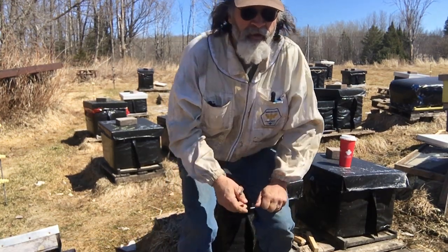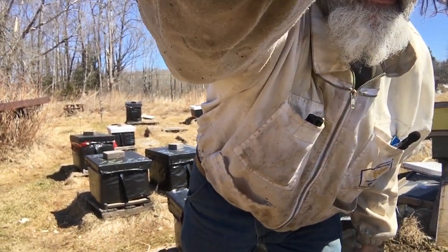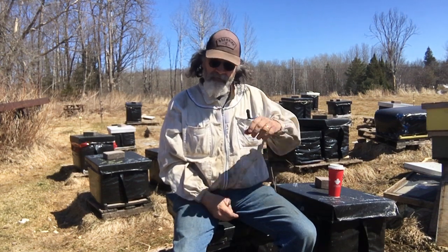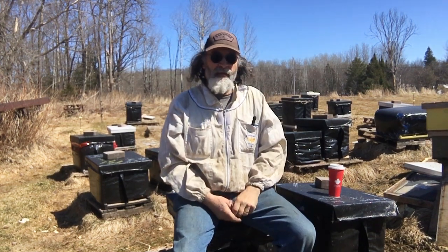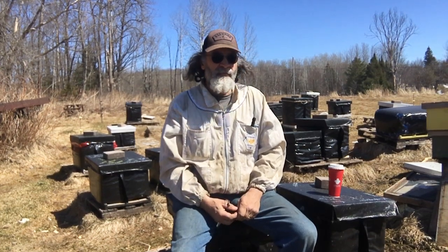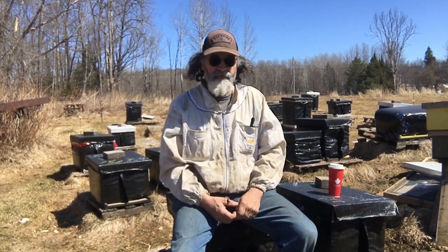This is a new beekeeping season starting. Yesterday I went through about 20 hives and just peaked in most of them except for one I put a pollen patty on. I was just peeking and seeing what was going on, and I only found one out of about 20 that I opened that were dead. I know that's not reality — I still need to go through all my hives.